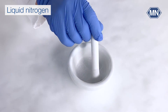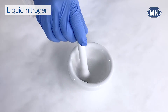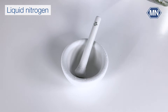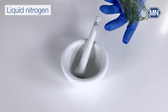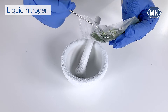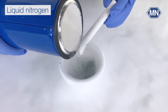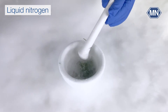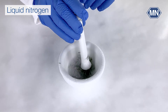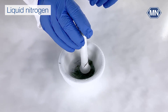Before starting the procedure, make sure to cool down the mortar and the pestle, for example with liquid nitrogen. Then place your sample into the mortar. Depending on your specific application, you may need to add a buffer or reagent to facilitate the grinding process. Using the pestle, start grinding and crushing the sample in the mortar. It's essential to apply consistent pressure while grinding in a circular motion. The goal is to break down cell walls and membranes to release nucleic acids.